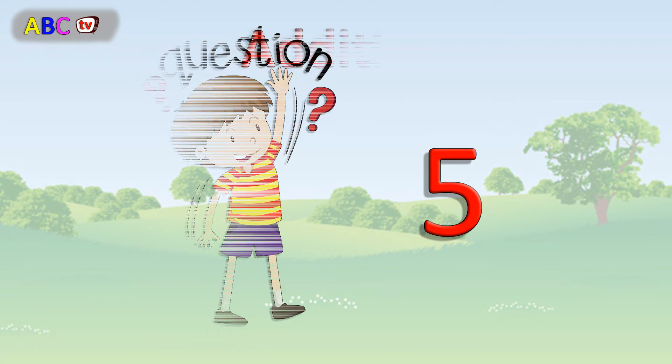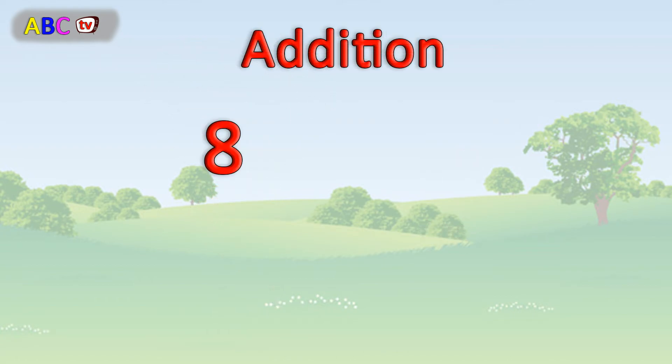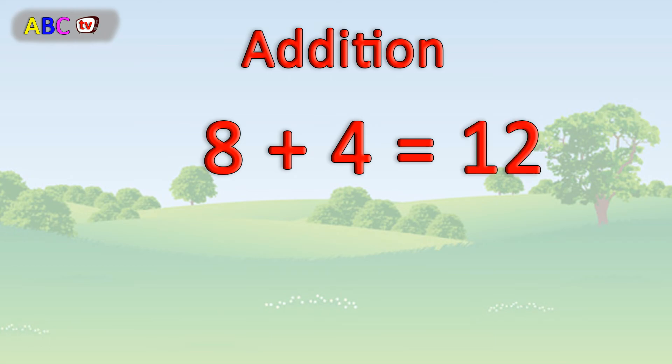Question number 5. 8 plus 4 equals 12. Excellent.